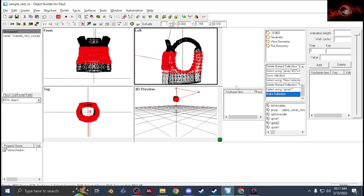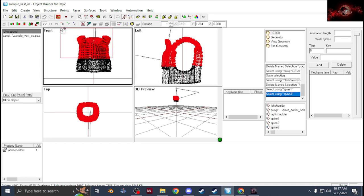Once you have Spine 2 done, go to Spine 3 which is the whole top half — from the middle and up. Make sure you tick Select Vertices again, then once you have that selected create a new selection called Spine 3.